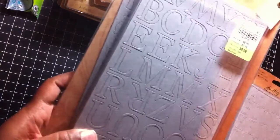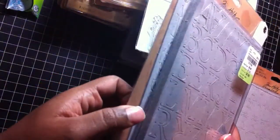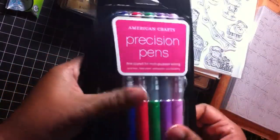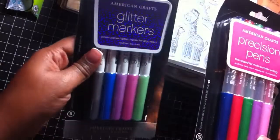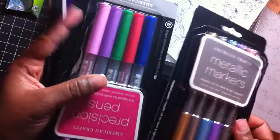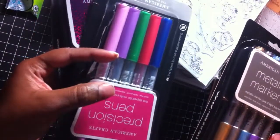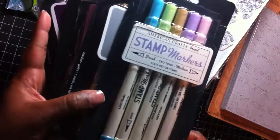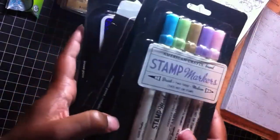I also got the Grunge Board Mixed Minis. These are the letters and I can see in the back there are keyholes and verses and stuff. I've actually never used these before and I got two packs of those. From Tuesday Mornings I also got some pens — precision pens, waterproof. You get these colors. There are glitter ones, metallic ones, and fine tip felt pens. And here are some more stamp markers by American Crafts in colors I don't have.